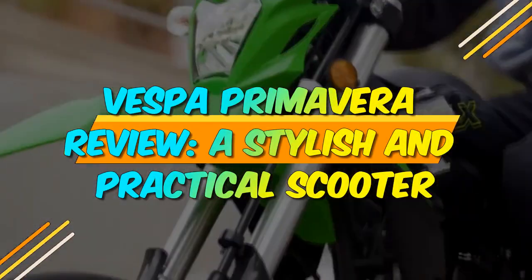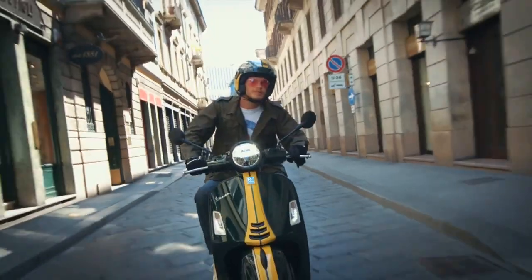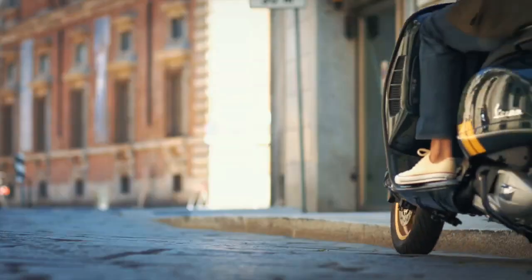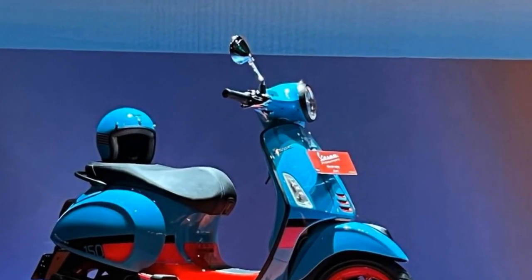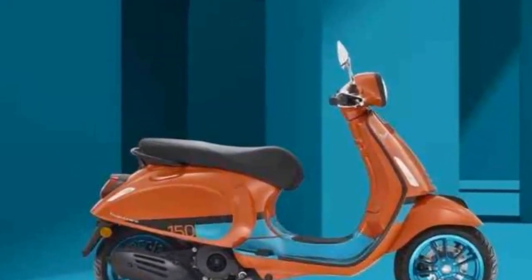Vespa Primavera Review: A Stylish and Practical Scooter. The Vespa Primavera is a stylish and sophisticated scooter that has been a popular choice for riders of all ages for over 70 years. The scooter is known for its iconic design, which is inspired by the Vespas of the 1950s and 1960s. However, the Primavera has also been updated with modern features and technology, making it a practical and enjoyable ride.